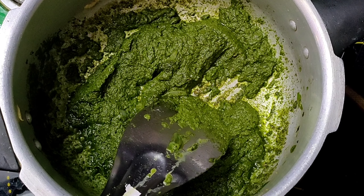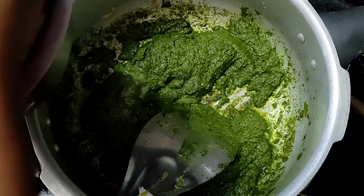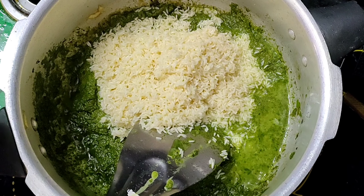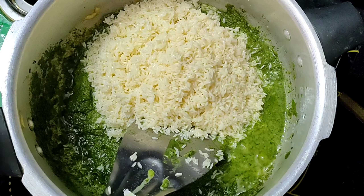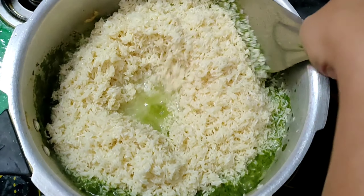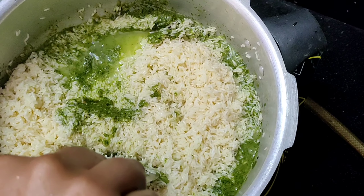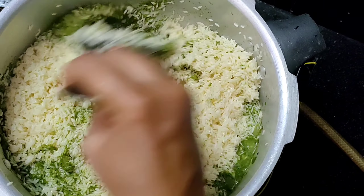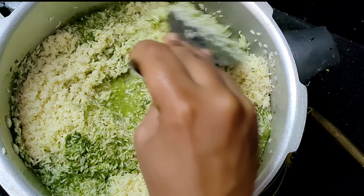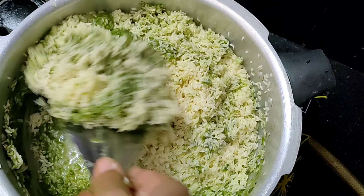Add the paste and fry. Add the rice and mix. Put the rice in the water and fry it for 2 minutes in the pan.